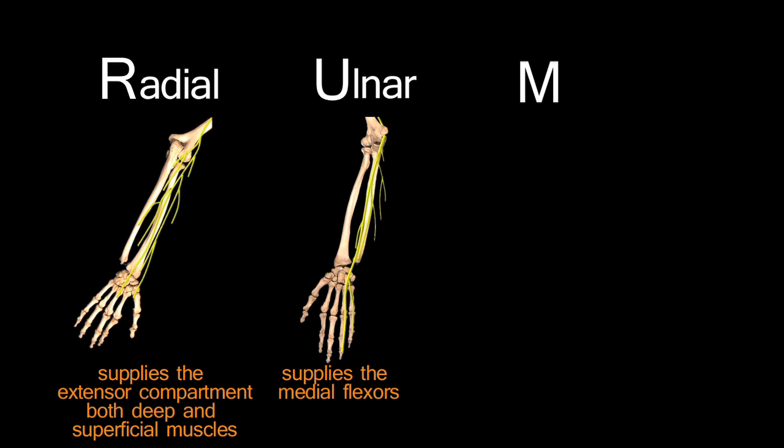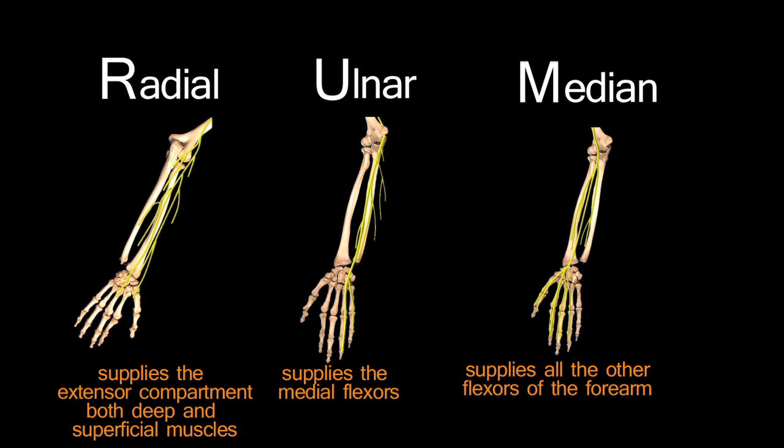Moving on to the forearm, there are three major nerves that supply it, and these spell the mnemonic RUM. R for radial, which supplies the extensor or posterior compartment. U for ulnar, which supplies the most medial flexors — flexor carpi ulnaris and the medial half of flexor digitorum profundus. And M is for the median nerve, which supplies all of the other flexors in the forearm and the LOAF muscles. The rest of the muscles in the hand are supplied by the ulnar nerve.